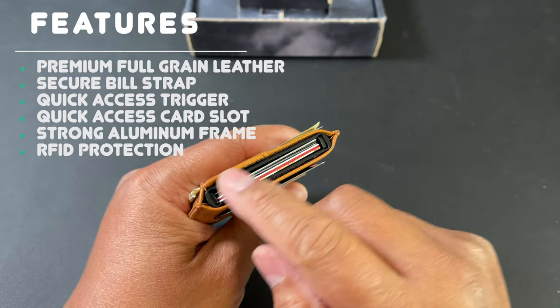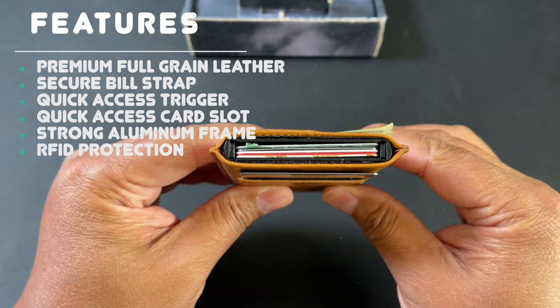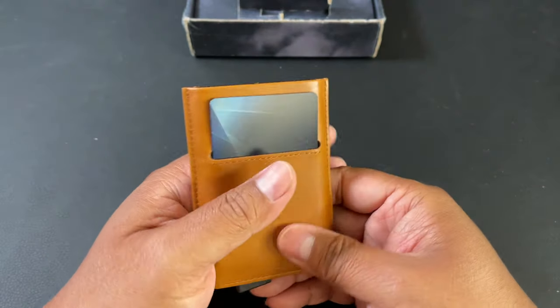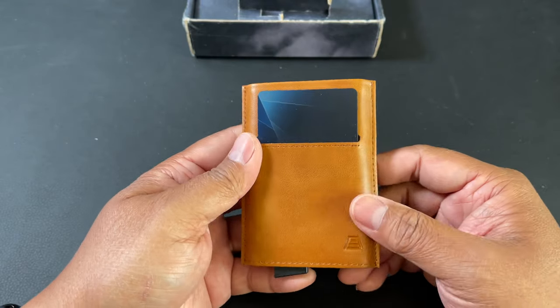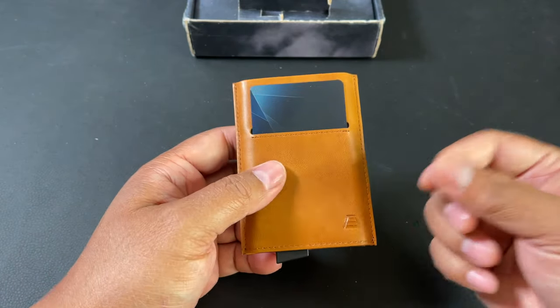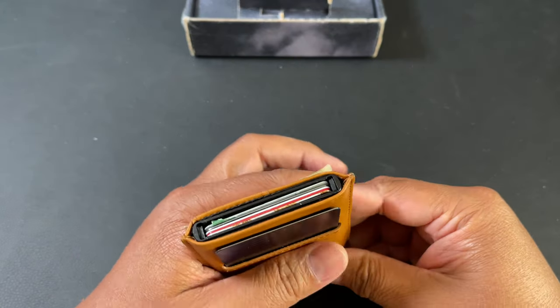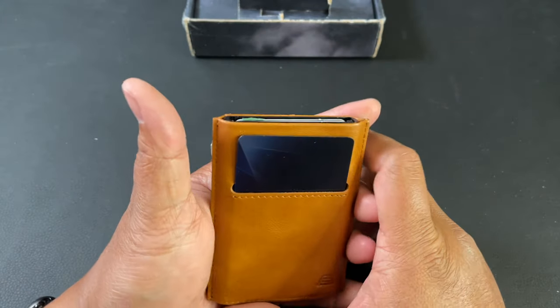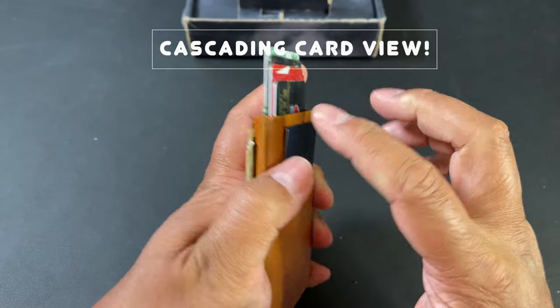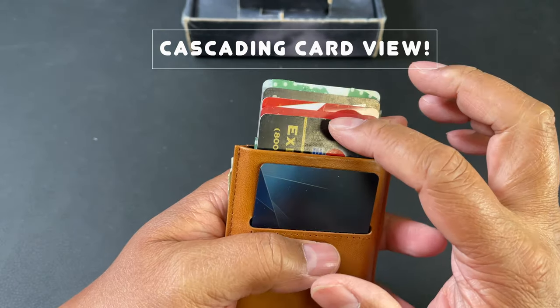Here's what it looks like loaded with cards and cash — it feels really solid with great construction. The inside is built with aluminum, so even if this sits in your back pocket you don't have to worry about it cracking or breaking. This is also RFID protecting, so you don't have to worry about people scanning your cards with chip readers.